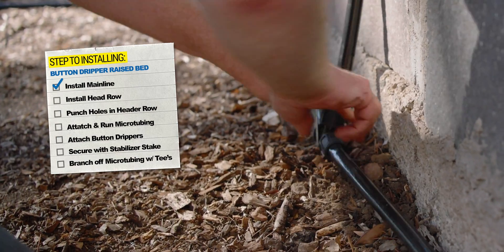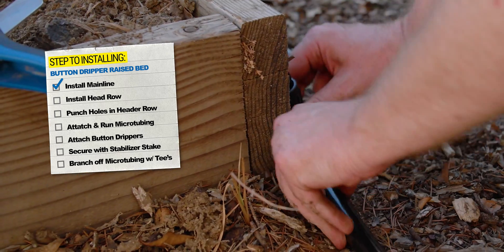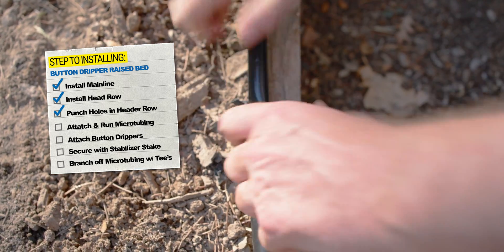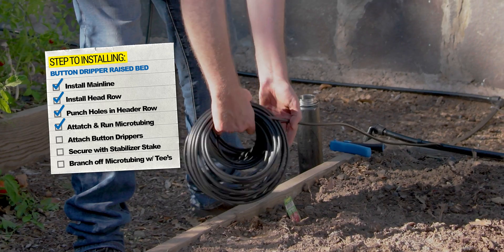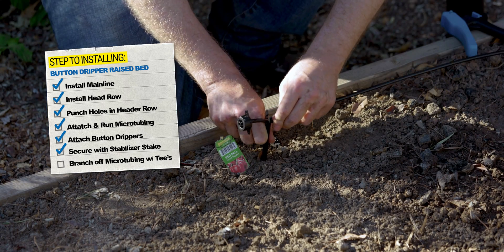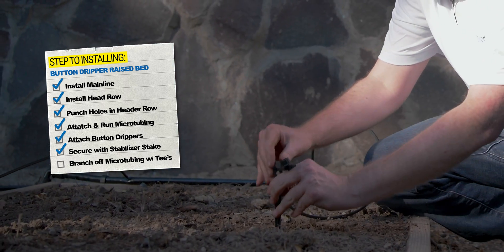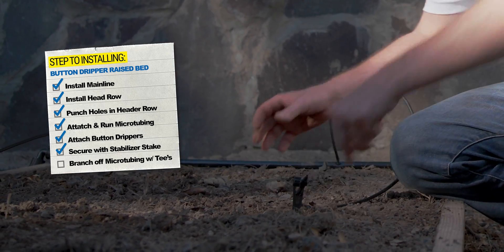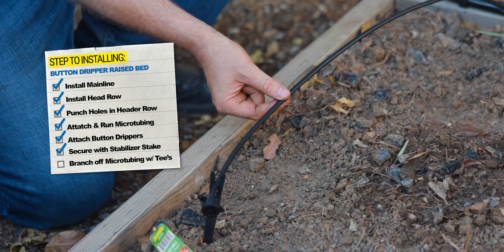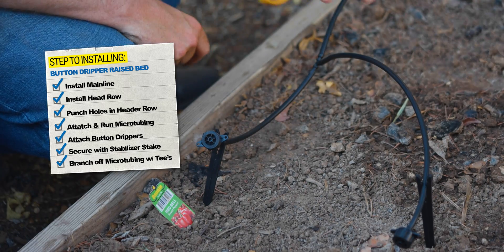A quick recap of the second bed: we connected our mainline tubing to the other side of the tee and ran it over to the bed the same way we did the first bed. We used a couple of elbows to get up the bed and over to establish our header row. Using a quarter-inch punch, we punched holes in the header row to connect our quarter-inch fittings, then ran quarter-inch tubing runs over to plants where we installed button drippers and staked them in place. We also used a coupling valve as an emitter on one plant — coupling valves have larger orifices that make it easier to pass debris and are adjustable for greater or less flow. Finally, in a couple of locations we split one quarter-inch tubing run into two with a tee so one run can serve multiple plants.